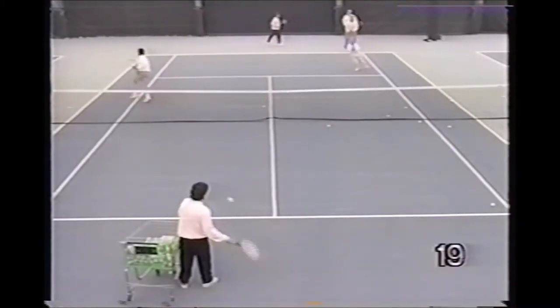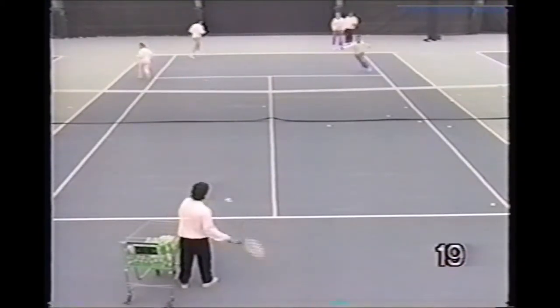Here the pro feeds a backhand short ball. Players come in and hit a forehand volley out of the air.